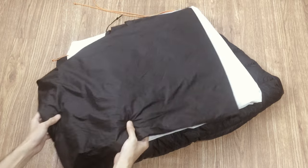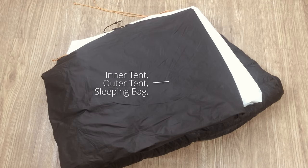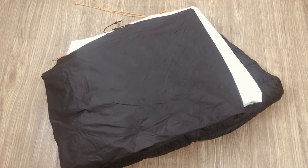At first, I stored my sleeping bag, inner tent, and outer tent on large square foldings so they could fit in a large drawer.